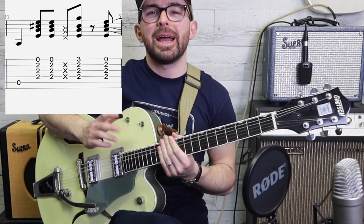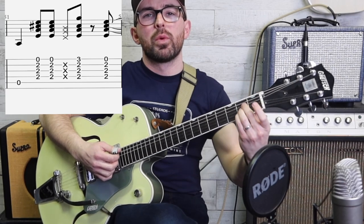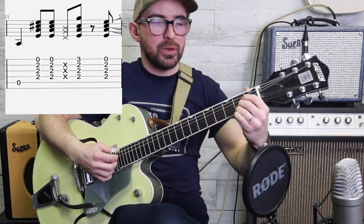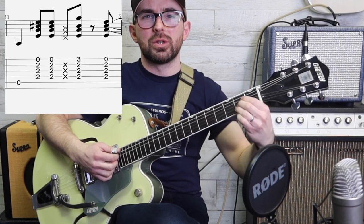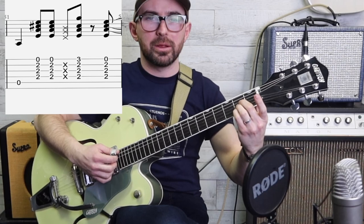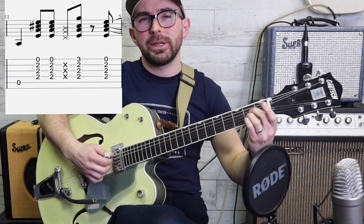Now we change to the A chord, and the good news is nearly everything with the right hand is the same. You might find the next bit difficult - you could play the A with the first, second, and third fingers, but I would try and do it this way, the regular way to play an A.